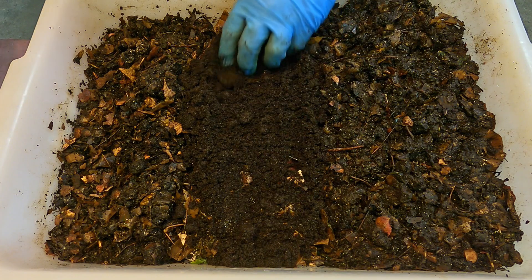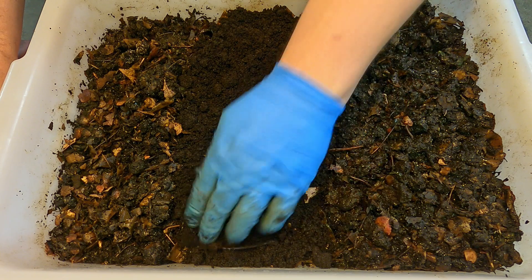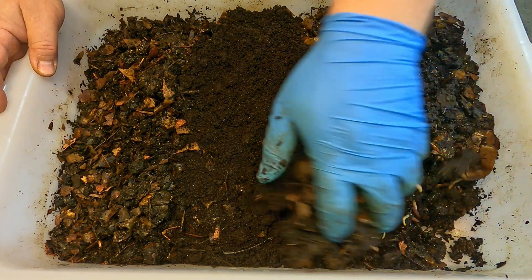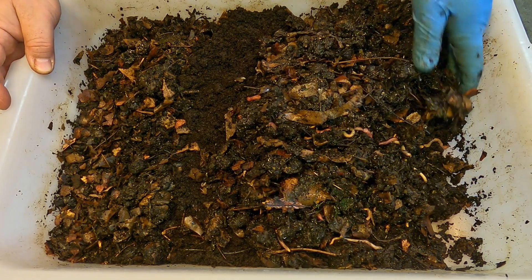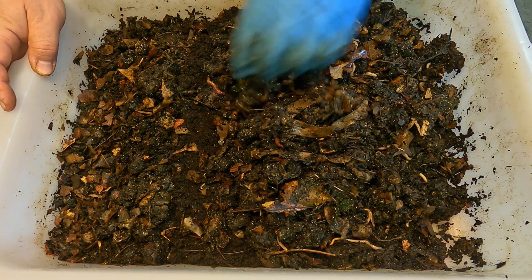And here's just a whole pile of nitrogen to complement all that carbon. Very nice. This will just use a little bit of existing material to also give us a little snapshot of how things look down low.